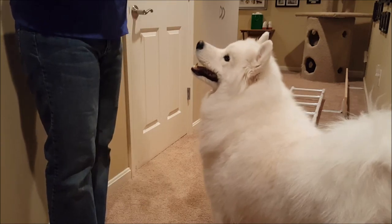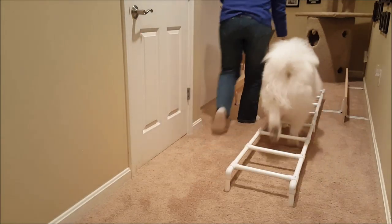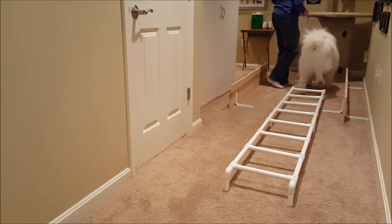I'm going to put a treat in my right hand since we're going in that direction, and we'll just give the 'walk it' cue and give a treat at the end.